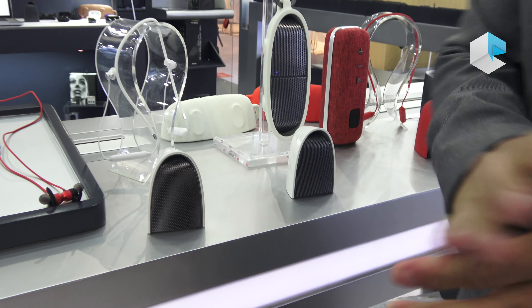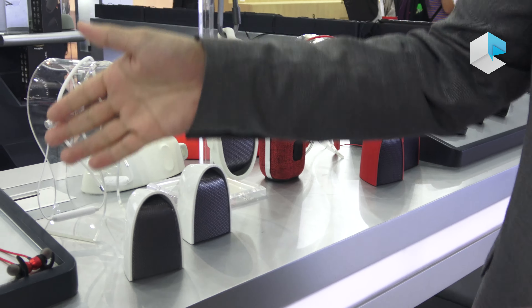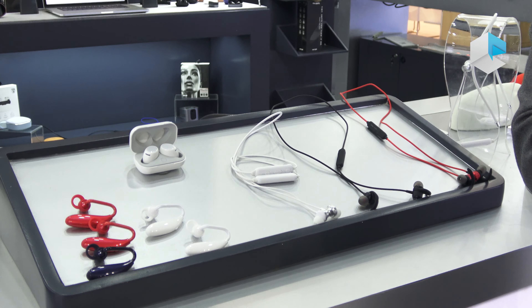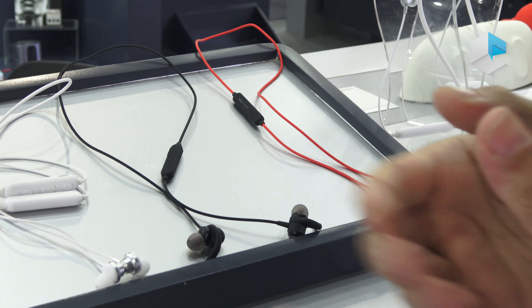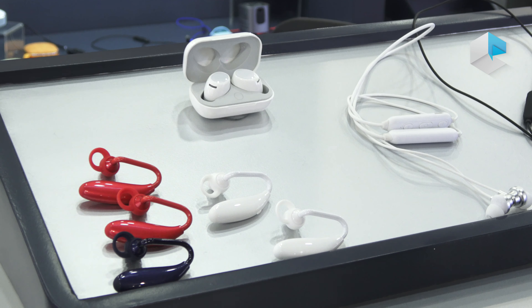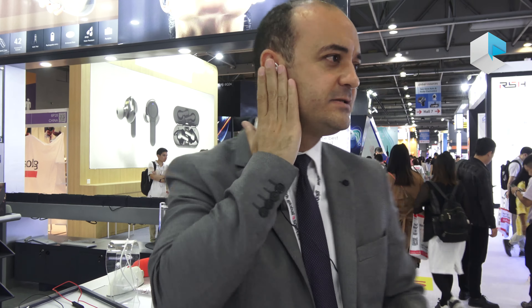With this speaker you can enjoy approximately 30 meters of distance between the right channel and the left channel. We also have a sport design earbud — we have a two-sided sport design and a single-side earbud for easy sporting. This is a very simple and nice design, used for the right ear, with fast and easy installation.